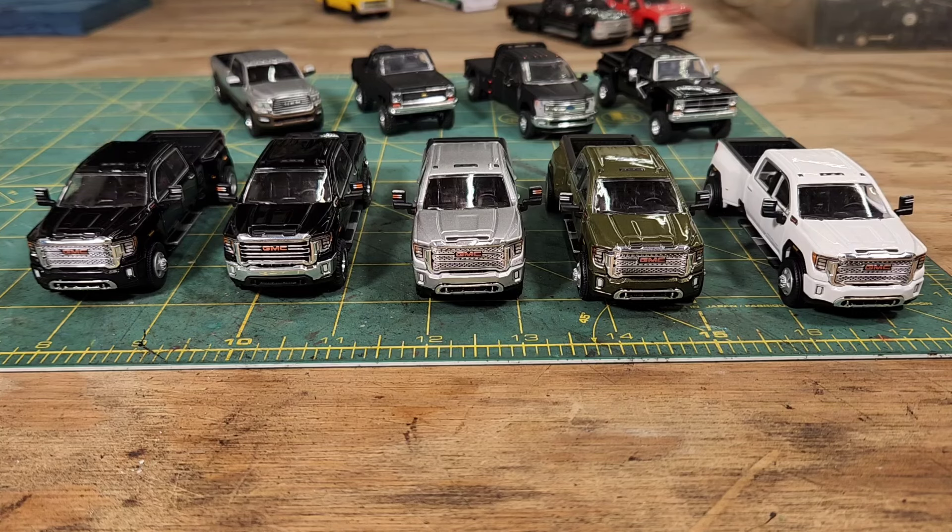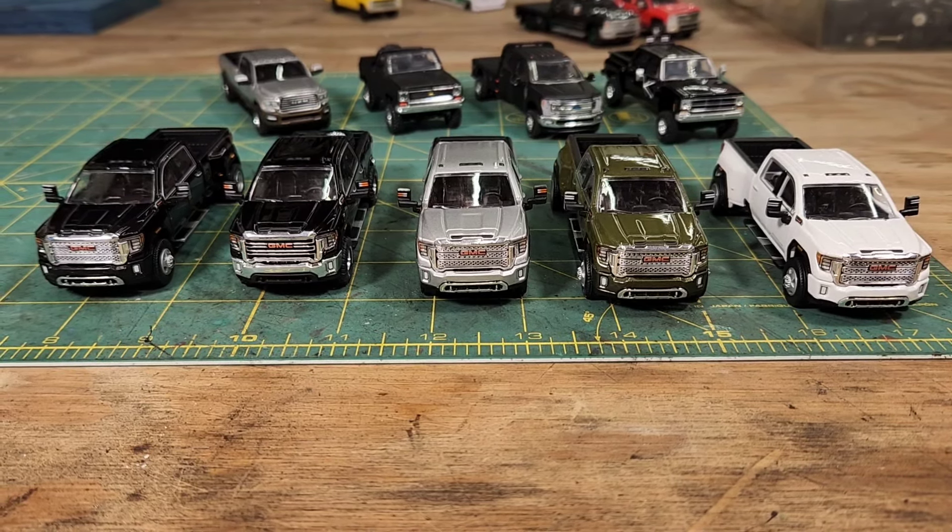As you can see, the GMC lineup in front of you is my Carson Diecast haul. I wasn't too sure about how they were going to be when I got them, but these are amazing. The craftsmanship and quality control on these trucks are way better than any other Greenlight truck I've ever bought. Carson Diecast is not giving me anything — I bought these out of my own pocket.